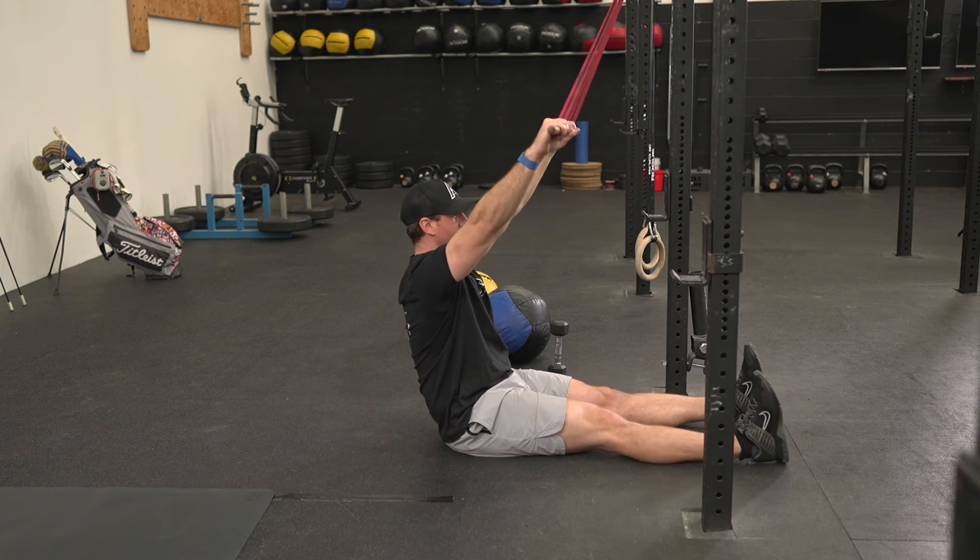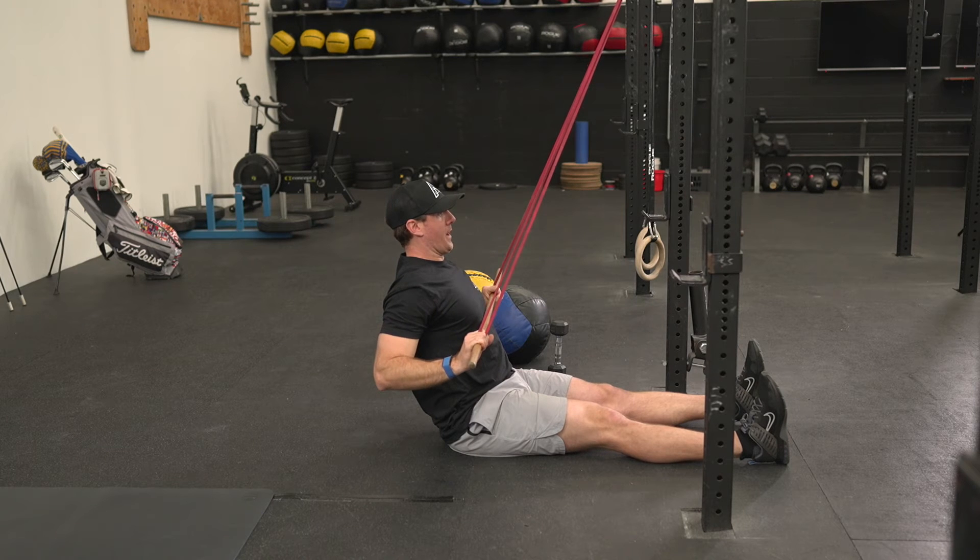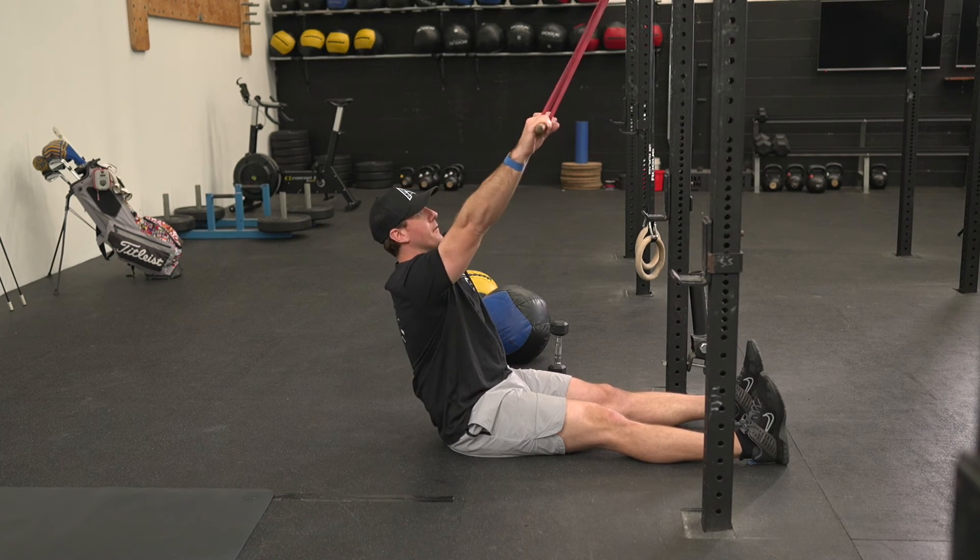From this seated position, rowing the bar down to my chest, pausing for one second and then returning to the top.